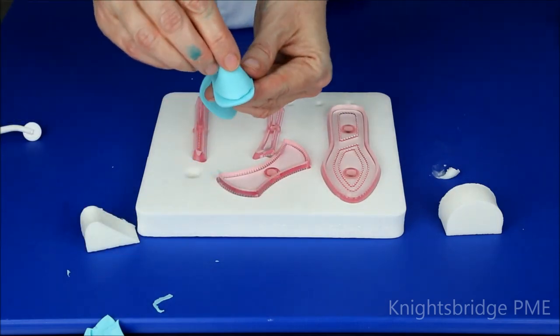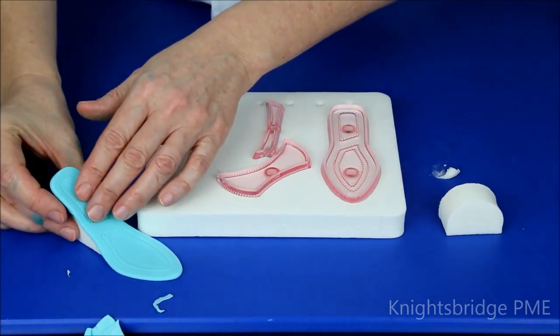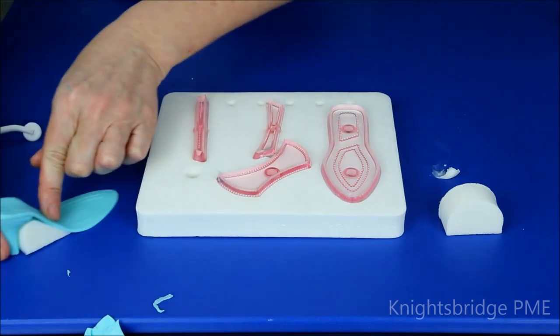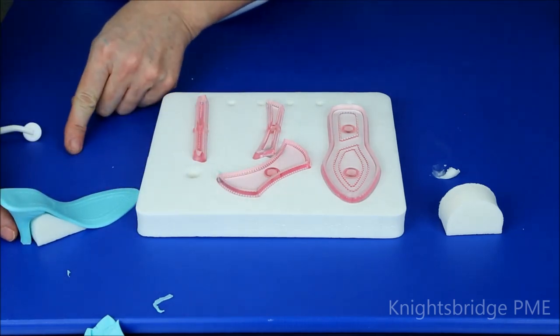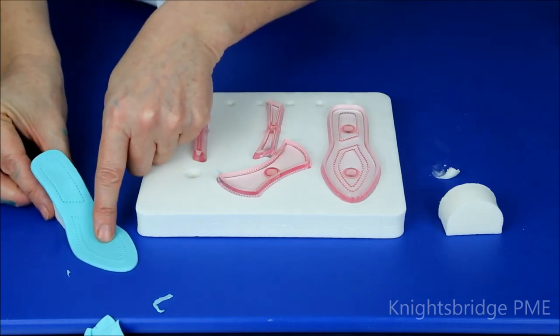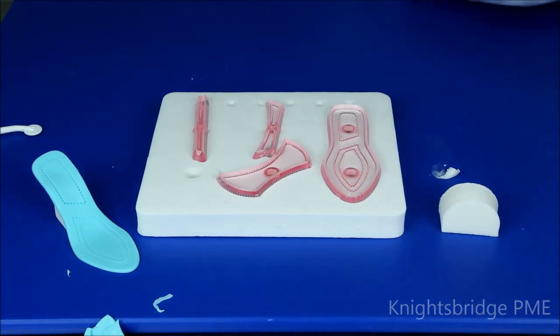I can paint the glue onto the sole or onto the heel section waiting at the former — whichever is easier for you. Then I'm going to lay the sole up against that little heel, bring that along and reposition it up against the former. Turning that to the side, you can see that sitting there, ready for the next section of our little lady's shoe.